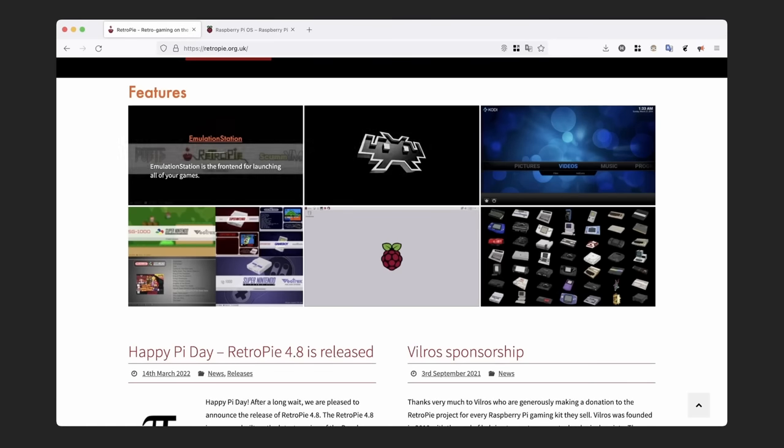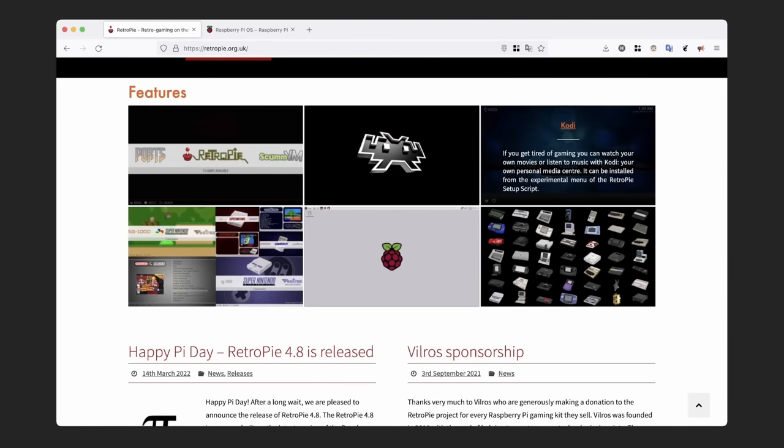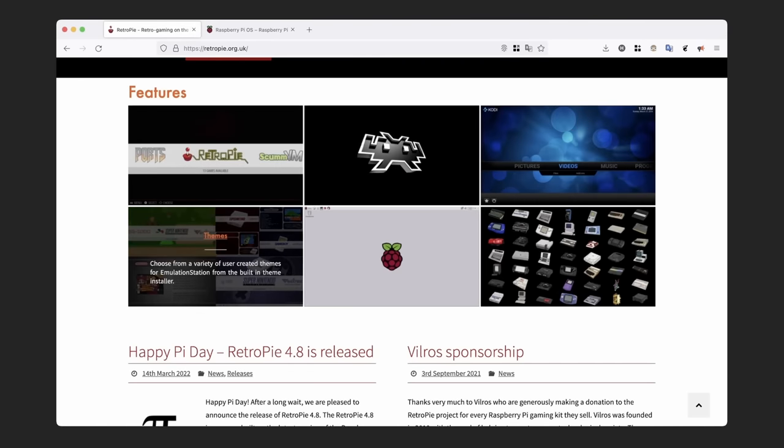The actual RetroPie operating system is simply a Debian-based OS loaded with a bunch of customized features to make it a complete system. These include Emulation Station, RetroArch, Kodi, and of course various themes that you can pick from.